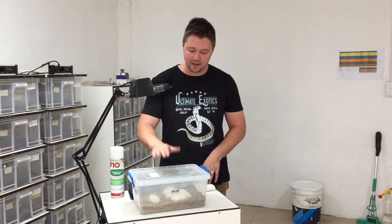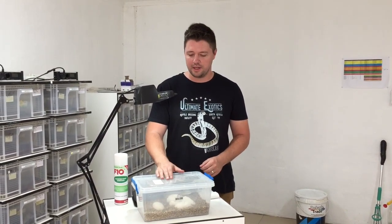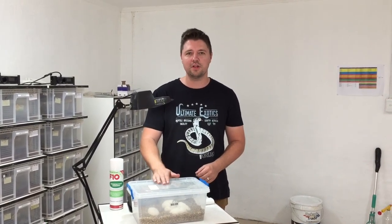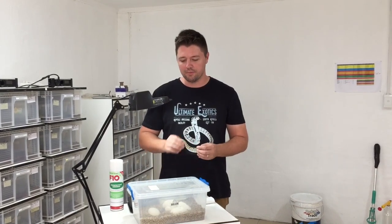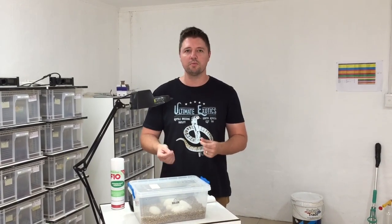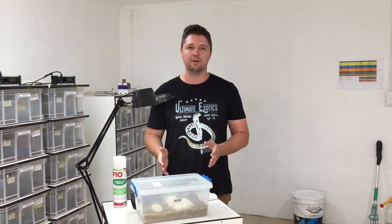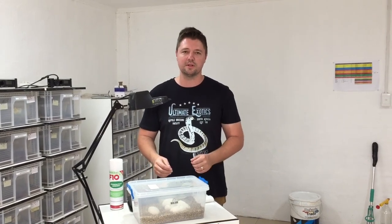Before we get down to cutting the eggs, let me tell you a little bit about the parents. The female is a nice big enchi, and the male is a two-gene — he's an orange dream yellow belly. Now all these genes are dominant and co-dominant genes, so you can get super forms. The ideal situation would be to get an orange dream yellow belly enchi — that's the ball python we want to see.